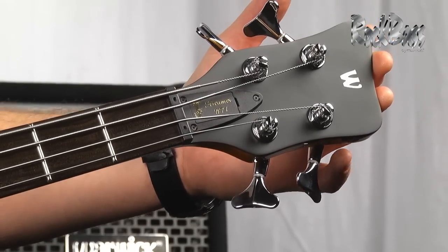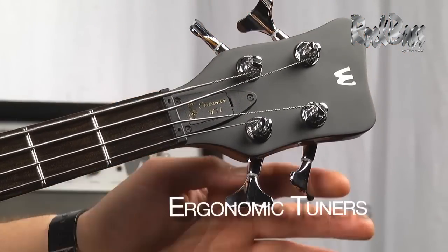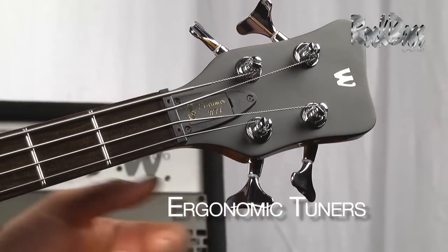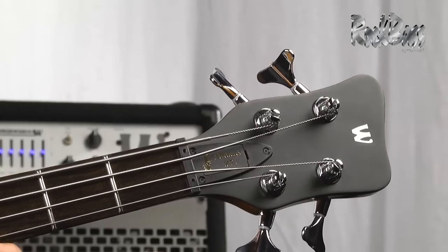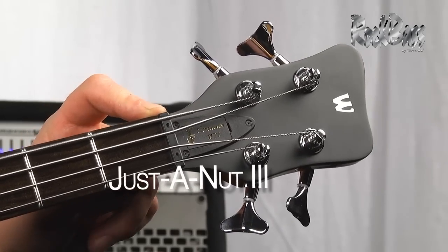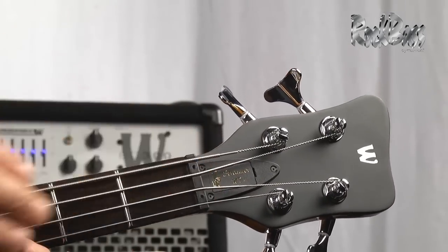As we move to the headstock, we have the beautiful Warwick logo and the ergonomic angled tuners for quick, easy tuning adjustment. Here we have the quick access truss rod cover and the Just-a-Nut 3 adjustable nut system, which provides the ability to raise and lower the action at the nut.